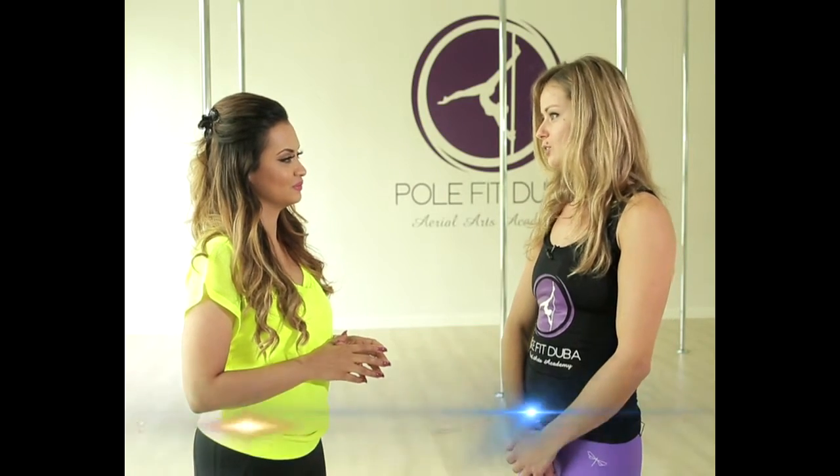Well, pole fitness is an increasingly popular form of dance and fitness that is based on choreographed routines, tricks, and spins on the vertical bar. It's a great full body workout that can help you lose weight, tone your body, increase your flexibility, improve coordination, and it's lots of fun.